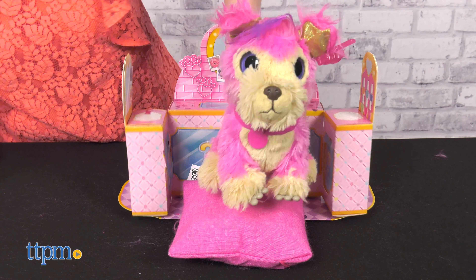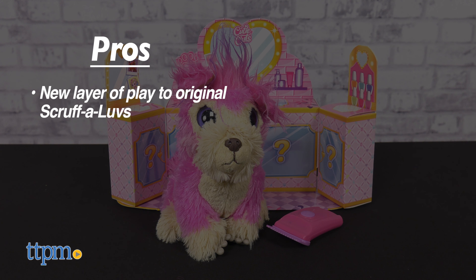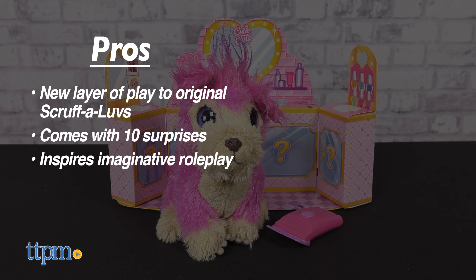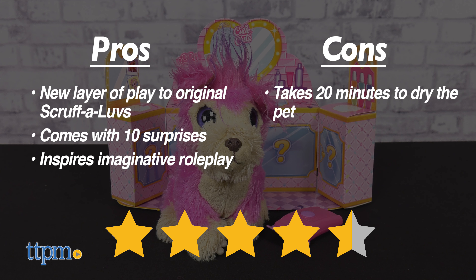Do you have a favorite dog breed? Tell me what it is in the comments! Here are my pros: this offers a new layer of play to the original Scruffaloves, it comes with 10 surprises, and it inspires imaginative role play. The only con is the time it takes to dry the pet, but I still give this 4.5 stars.